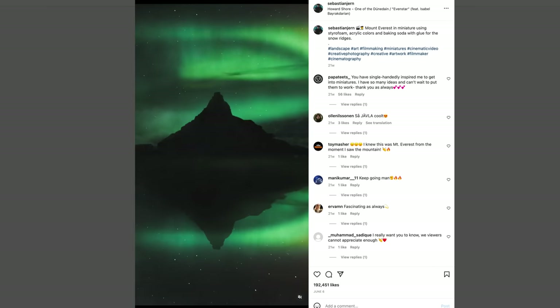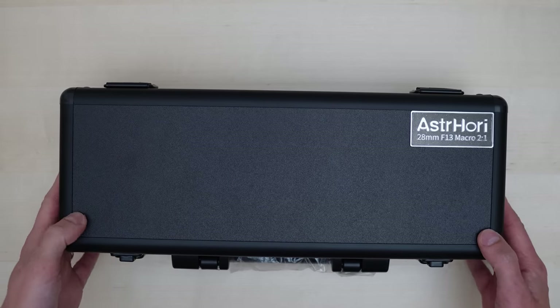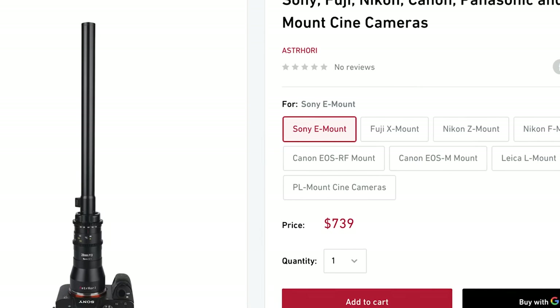In this video, I am checking out a probe lens, and it is not one from Laowa. This is the brand new Astro Heri 28mm f13 2-to-1 macro probe lens. It solves the single greatest problem with the Laowa — and that was the price. How does 50% off sound? That is the price of this thing in comparison to the Laowa, so I'm going to check out if this lens is worth the $700 price tag.